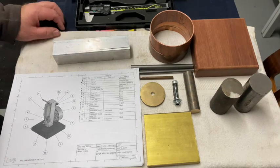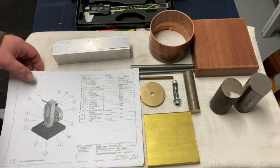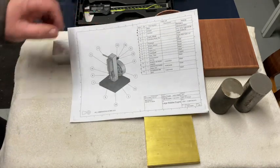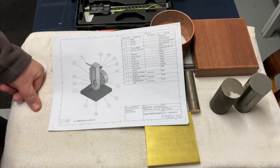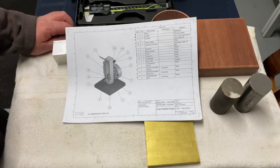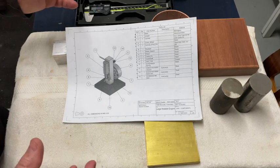Well, hey everyone, welcome back to my machine shop. This project I'm going to be doing is building this large wobbler steam engine. This is a project I actually built with my students at the high school, and I thought it'd be an interesting little video to document the different stages of the build. Today's video will be part one of a multi-part video series where we machine and fabricate all these parts.